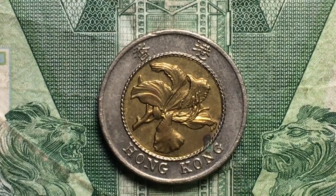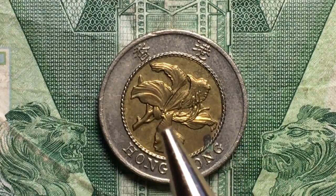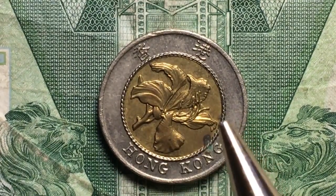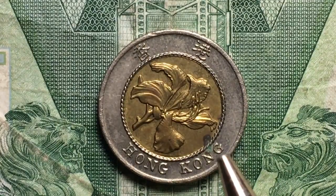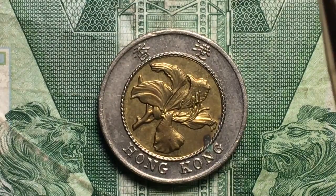It says Hong Kong underneath and Hong Kong across the top. It's a bimetallic coin, which means that it has two different metals — a nickel brass center. As you can see it has kind of a rope-like outer rim to that nickel brass center, and then on the outside we have a copper nickel ring.